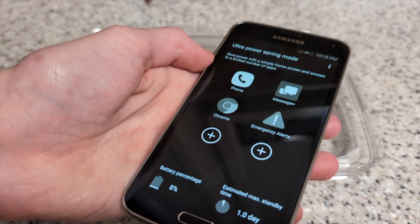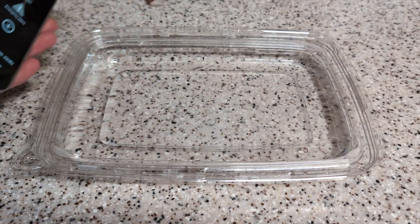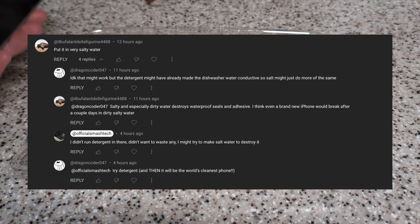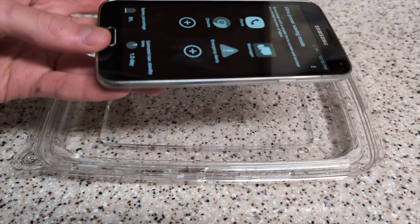A few days ago I posted my Galaxy S5 dishwasher test. I have the same exact S5 here and I have a tin of salt water because somebody in the comments requested that I put the phone in salt water. It still works from the dishwasher test, so I'm just going to put this in the salt water and see how long this lasts.